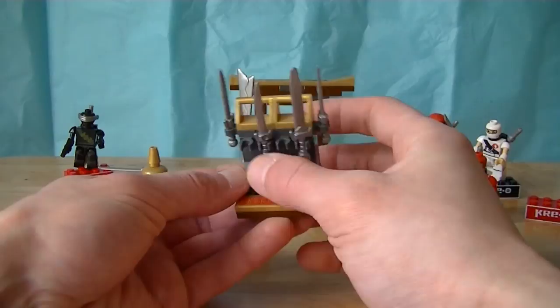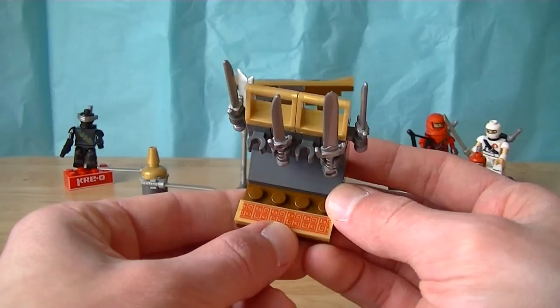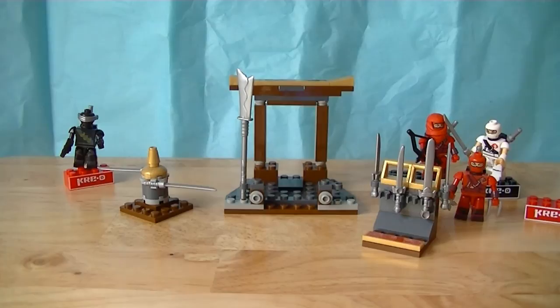Then we've got this nice little weapon holder. I did opt to put one of the stickers on it — a nice little oriental stripe design. Really nice. There we go, got the ninja weapons displayed in there.